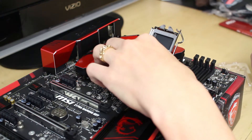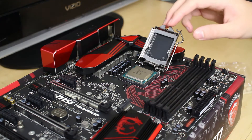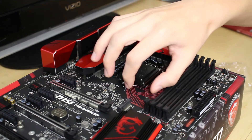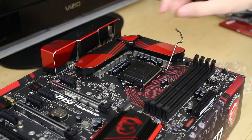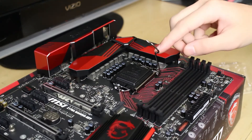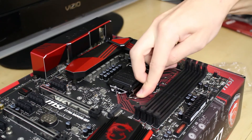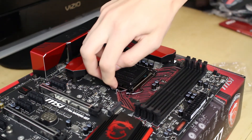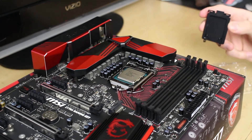I like to give it a bit of a wiggle to make sure it's settled in there just fine, and then we're just going to close the cover, making sure it's behind the screw still, and then lower this retention arm all the way down. It should cause the cover to be popped off easily.